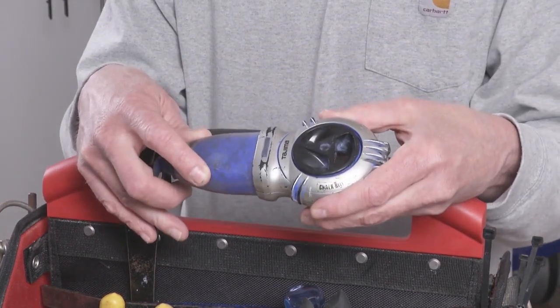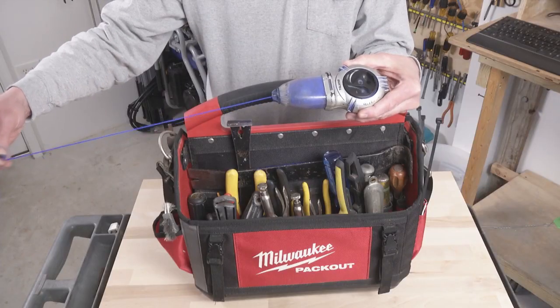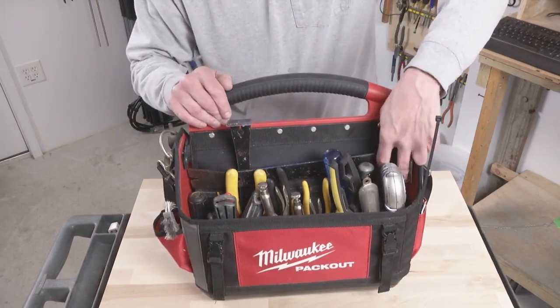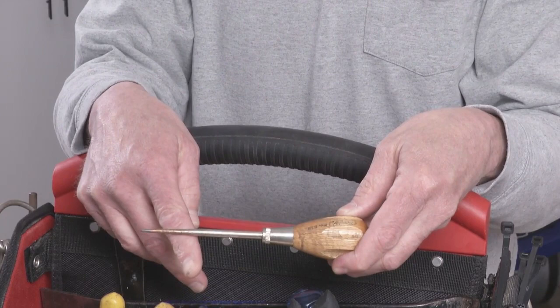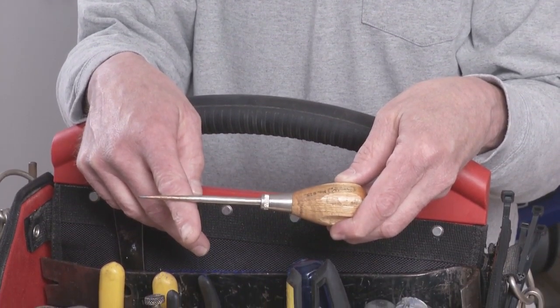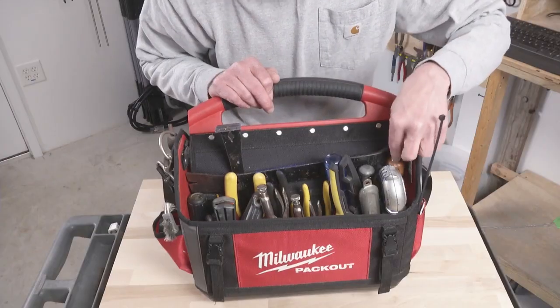This is one of my favorites — a Tajima self-retracting chalk line. Blows people's minds the first time they ever see it. This is a scratch-all, a carpenter's tool that goes back about a hundred years. Used for making holes. You can use it to hold the end of the chalk line if you're working by yourself. It's just a handy thing for poking and prying at stuff, and checking for rot.